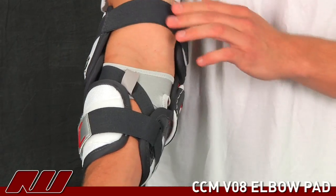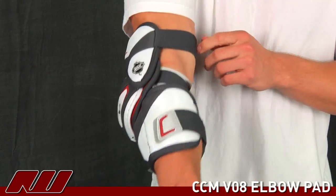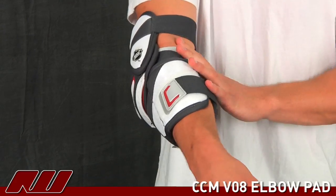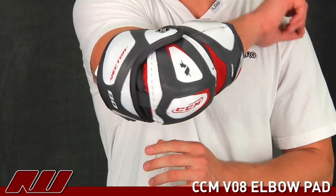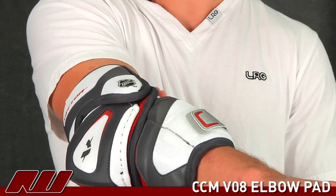And then you have this top bicep strap, which is actually identical to the V10. It has that soft elastic. When you flex your elbow it doesn't have any pinching because of this web, which is a really nice feature about this pad. And then you have a free range of motion as you can see there.